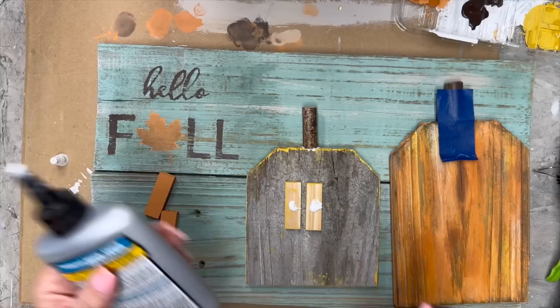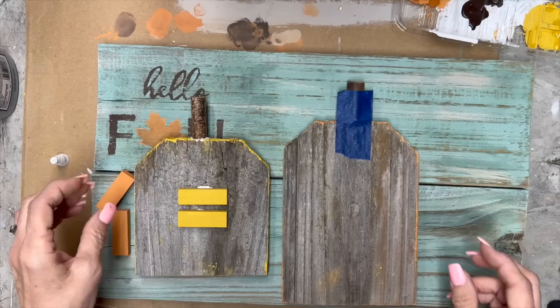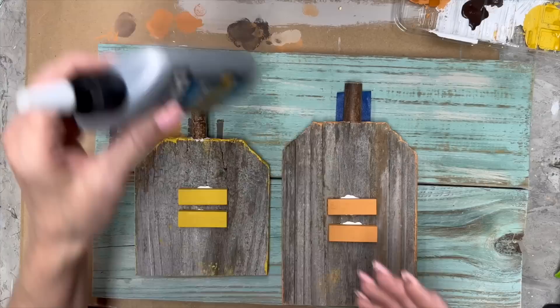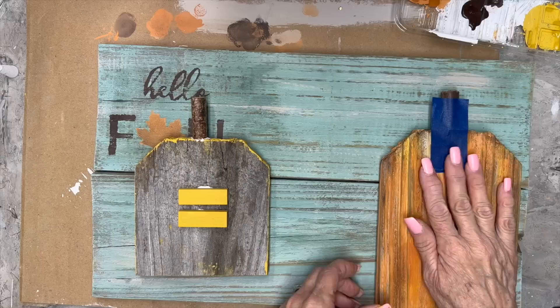I'm going to glue those little tumbling tower blocks with a little bit of Titebond Quick and Thick — I think that's what it's called — and put that on the back, along with a little bit of hot glue. The hot glue will help it stick fast and then the other glue is going to be a really good permanent hold. I'm going to do the same thing on the other side so I can flip them over and stick them to our background sign.